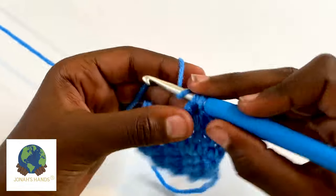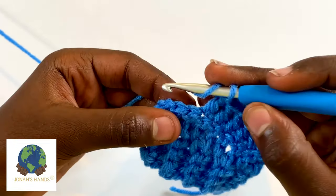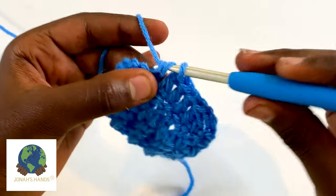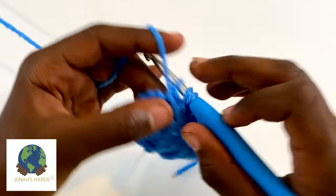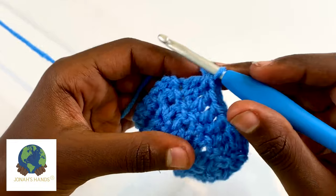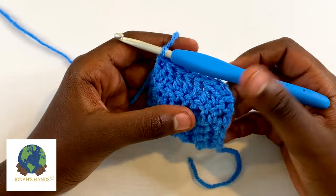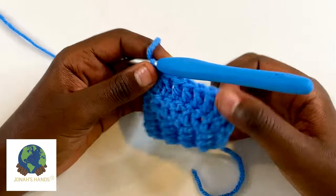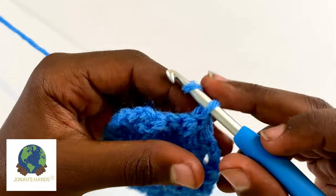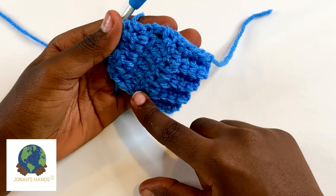Work some double crochets to the other end. Yarn over, insert, pull up a loop, yarn over pull through two, yarn over insert into the next stitch, pull up a loop, yarn over pull through two, yarn over pull through three. Then double crochet in your final stitch. Going back — we had nine stitches, and now if we count the stitches in this row we have one, two, three, four, five, six, seven — because we did two decreases, and now we've smoothly come down from nine to seven stitches.